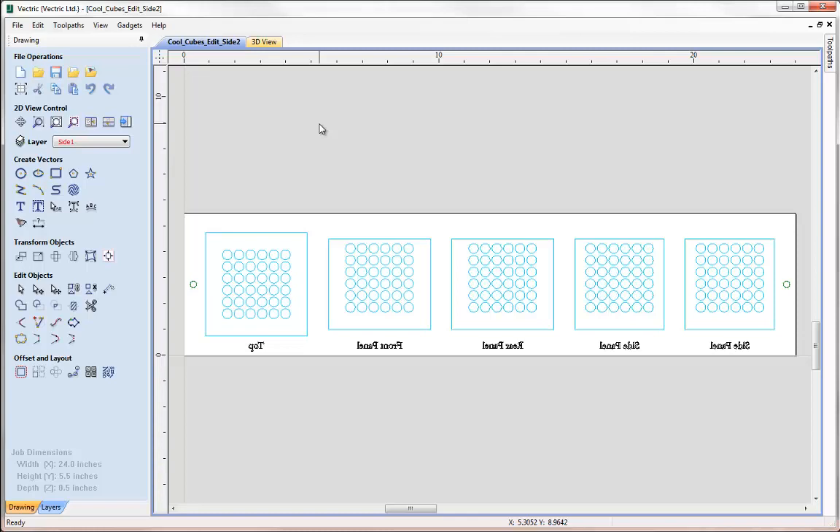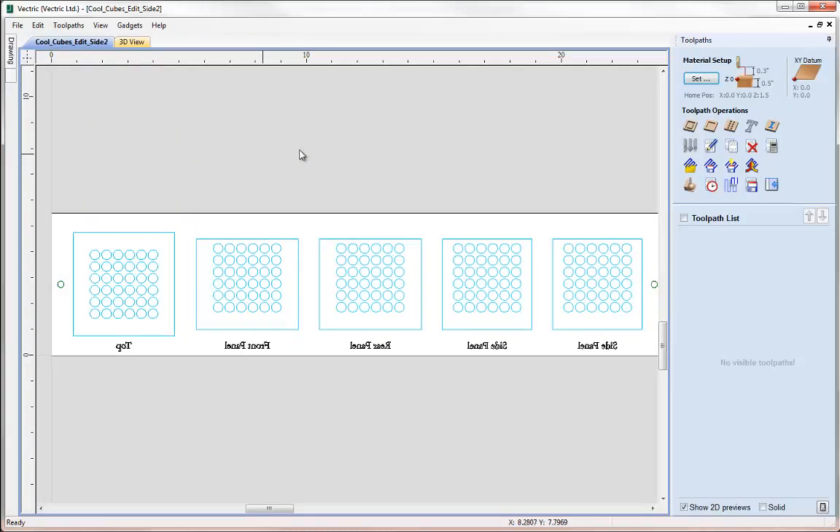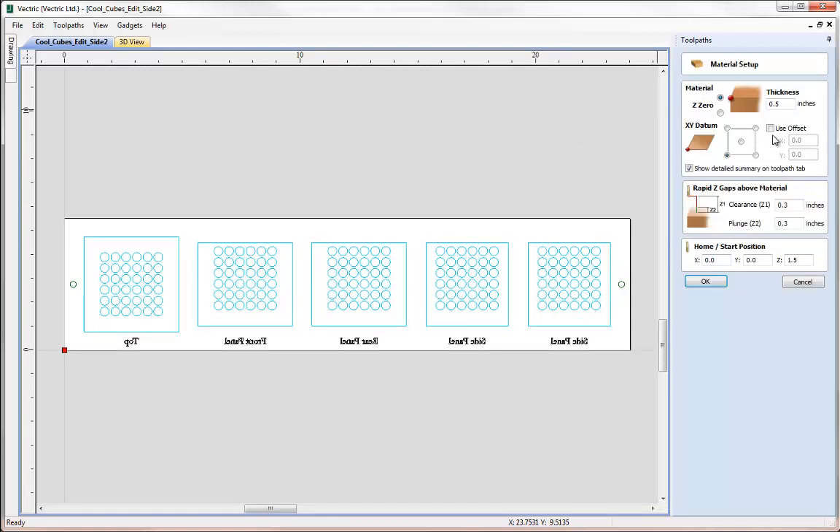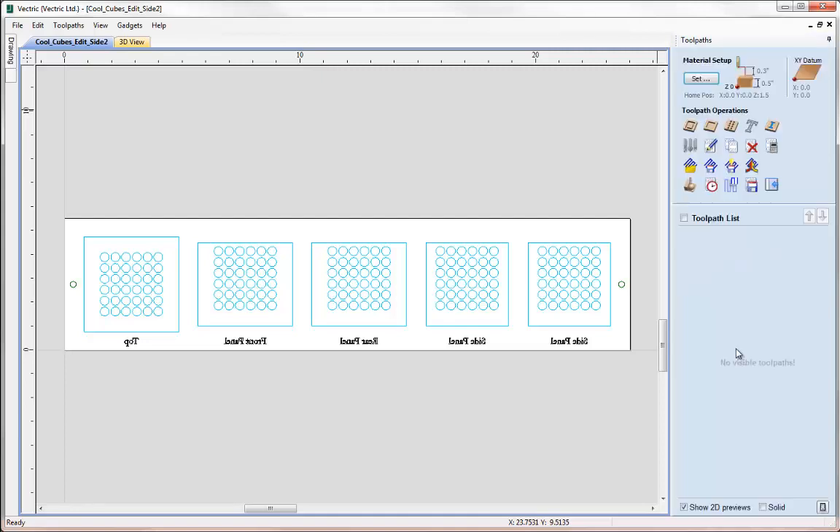Let's click on the toolpaths tab icon — now we're cutting side two. Let's click on the material setup icon. On this side I want to set my Z0 to the bottom of the block, which is the last part of replicating flipping this over so that my depth of cut will be referenced from the same face of the material. I'm happy with all the other settings. One thing to be aware of is that the home position needs to be above the thickness of the block, but we have quite a large value already set up for this. Let's hit OK.